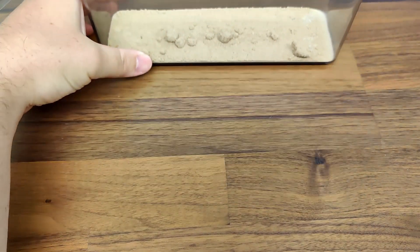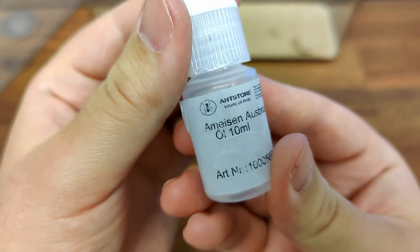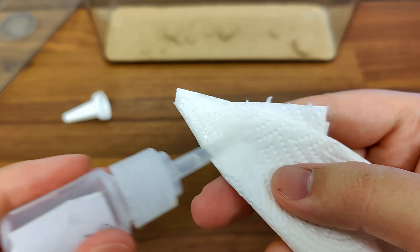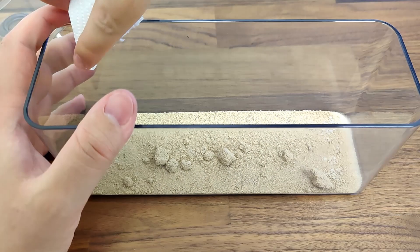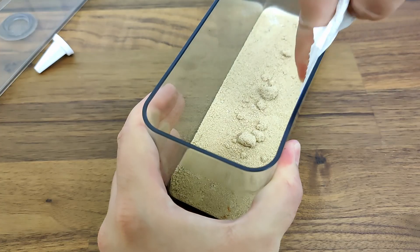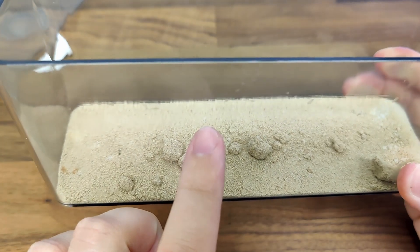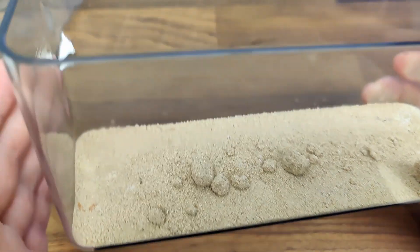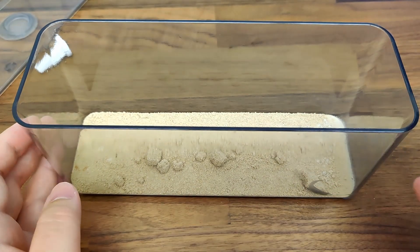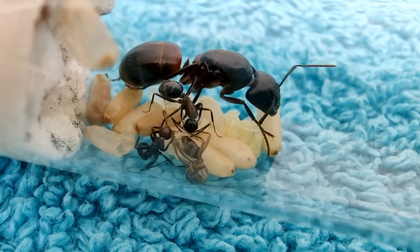Now, back to our setup. In order to avoid some stress when taking the cover off, I apply Parfen Oil along the upper end of the walls. This will be our escape prevention mechanism — when ants try to cross it, they slip down, so they can't get out. The thickness of the application should be around twice the length of a worker ant. For our Camponotus ligniperda ants, that means around 2 cm, or about an inch.